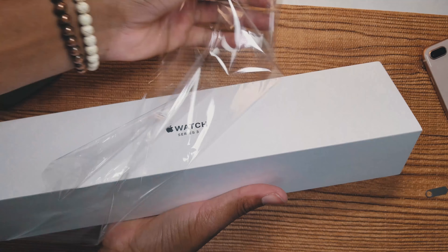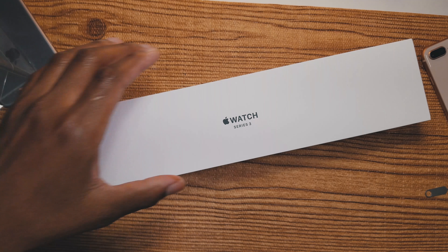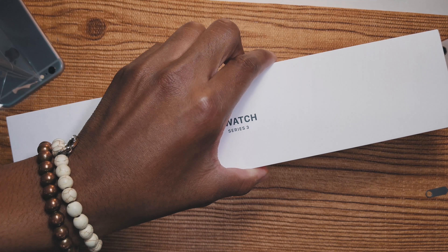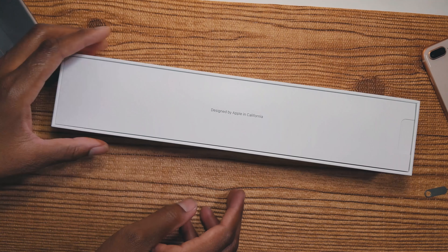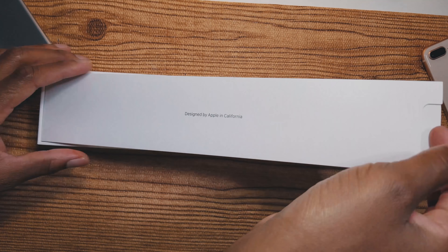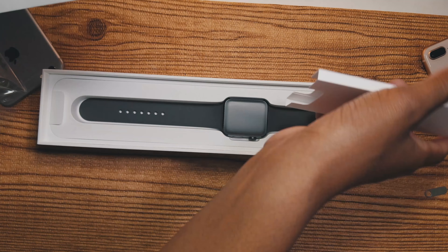Taking off the plastic, we're just gonna open the box right now, just like this. It's a really heavy box to be honest. Here it is — designed by Apple, California. We have a little pull tab right here so we can lift this up easily. Let's see what's inside.